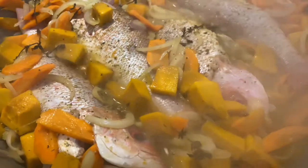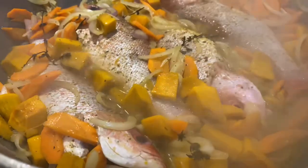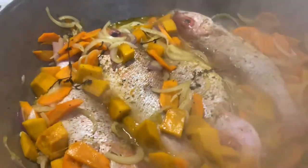We're gonna steam it for about 10 minutes, and at this point you must be saying, 'Oh, where's the okra? Where's the peppers?' Not yet, not yet.